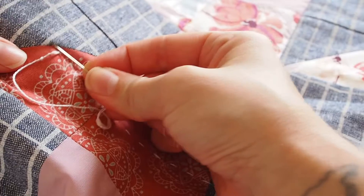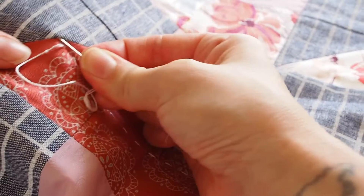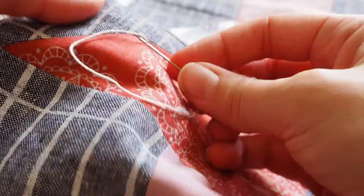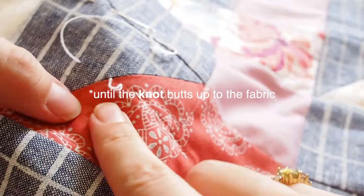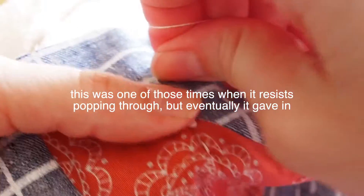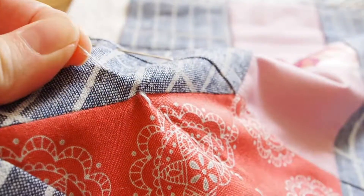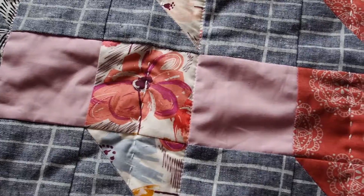Move the needle up and down a bit as you move through the batting only — this is just like when we began the line earlier. Give it a couple of centimeters of back and forth in the batting. Check you haven't snuck through to the back, because now's your chance to fix it if you have. Then bring your needle back up to the top again. Pull the thread through until the knot butts up with the fabric. Just like before, pop your finger down just after your knot, gently pull the knot through, nestle it down in the batting, and then trim the thread off — and you're done.